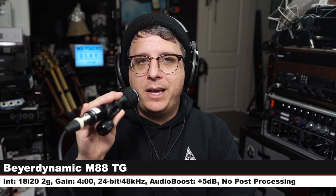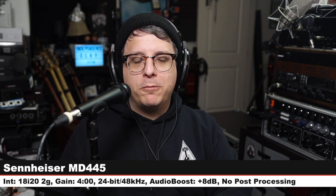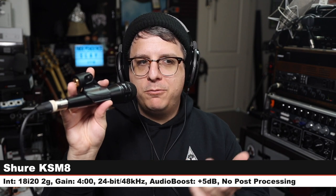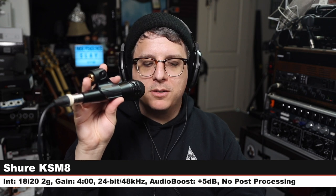Back on the MD 445 — three inches off, gain at four o'clock, 24-bit 48 kHz, no post processing. Now I am on the Shure KSM8, their dual-diaphragm microphone. This costs $400 and is a cardioid-only microphone. Three inches off, gain at four o'clock — here is how it sounds.